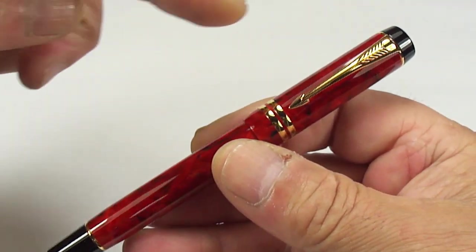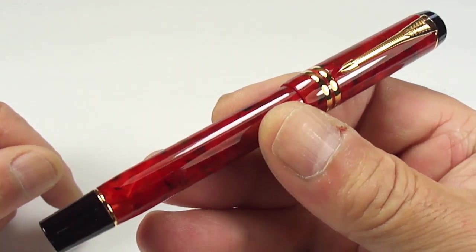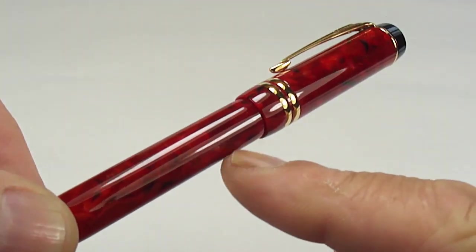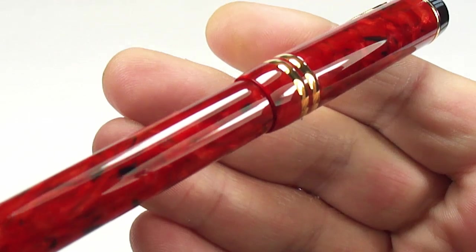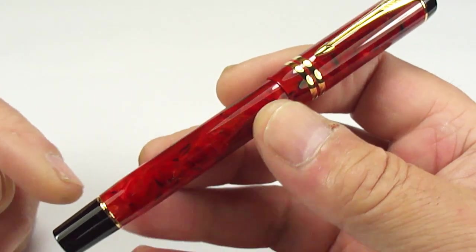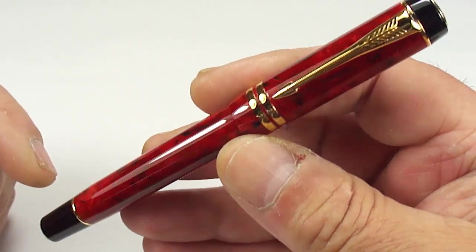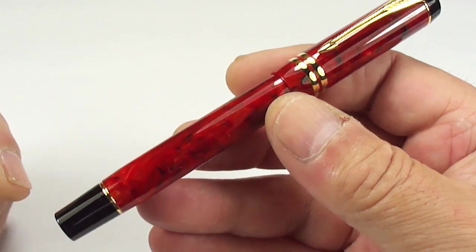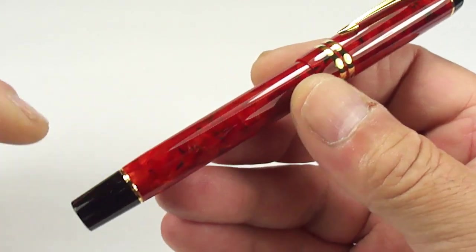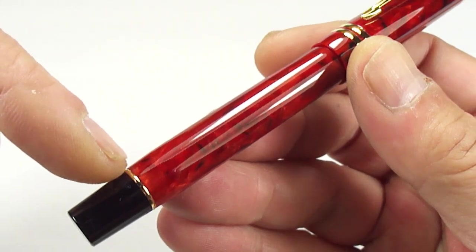The size of it from the top of the cap to the bottom of the barrel is a lovely 132 millimeters capped, and around the barrel it's a nice chunky 12 millimeters in diameter — an absolutely stunning pen. Some of the differences when they redesigned this particular model in 1996: the blind cap here is a little bit shorter, and there are not as many bands — you can see it's just got the one band just above the blind cap.